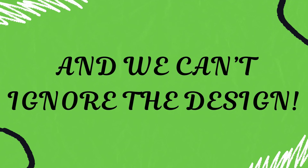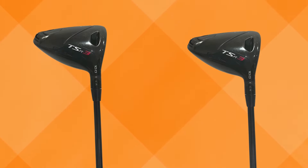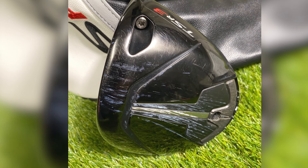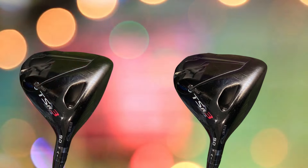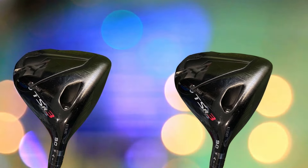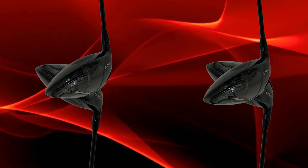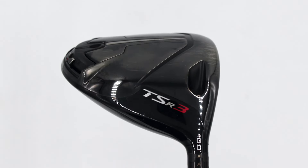We can't ignore the design either. Titleist has always had a great eye for aesthetics, and the TSR3 is no different. With its sleek black and silver look, it's a minimalist's dream that still stands out. The club head is compact and sits beautifully at address, giving you confidence every time you set up. Weight and balance are spot on — precisely crafted to keep the CG low and deep, which helps with launch angle and adds forgiveness.